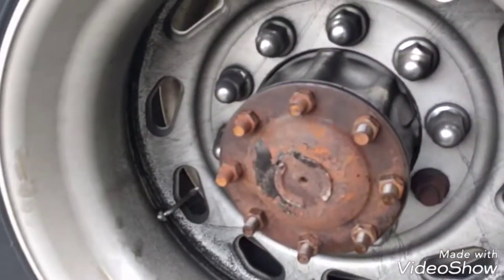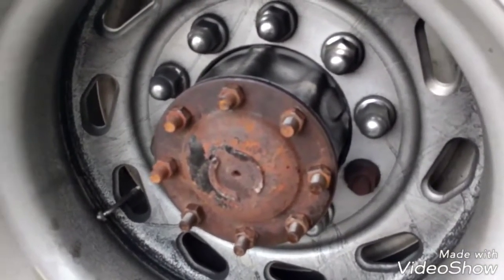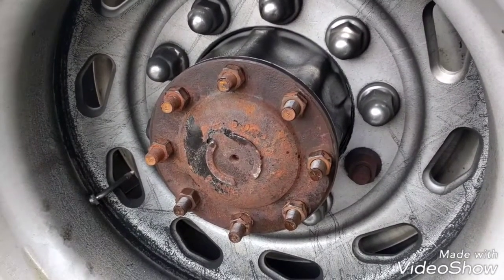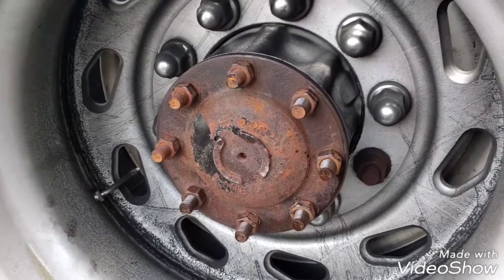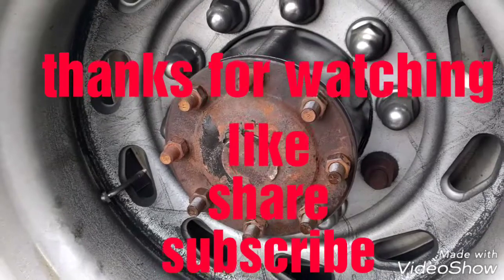So this is all I'm going to show you about the hub gasket replacement. If you have any questions about this video, please comment below and I'll try to answer them as soon as I can. Please like the video, share it and subscribe. Thank you for watching and have a great day.